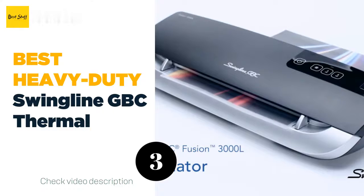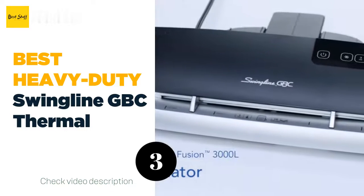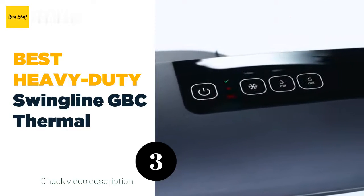After 30 minutes of inactivity, the thermal laminator will automatically power off to conserve energy. The machine comes with 30 laminating pouches to get you started.